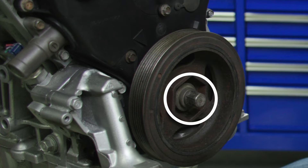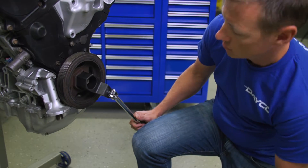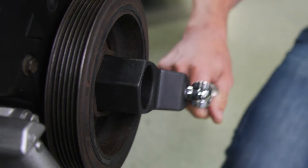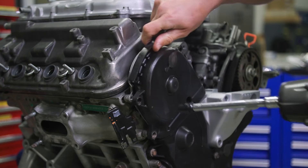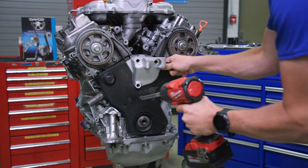We'll get started by removing the crankshaft pulley. Hold the pulley with the holder handle and the pulley holder. Remove the bolt, then pull off the crankshaft pulley. Take off both the front and rear upper covers, then remove the lower cover, followed by the engine mount.